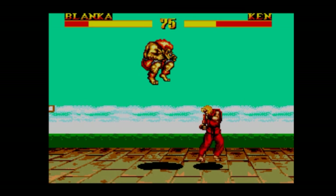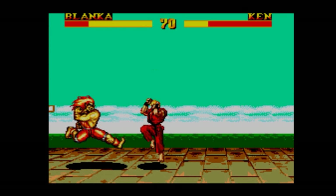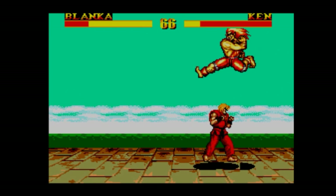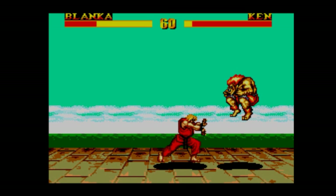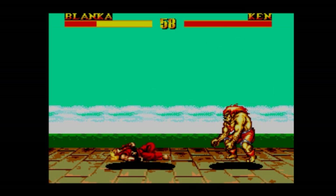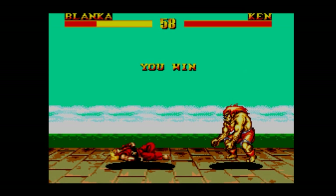I very much doubt that this received a conversion with the FM music from the Japanese console, because the Japanese console wasn't in Brazil. This is PSG sound for the music — a bit limited. But hey, who's listening to the music when you've got Ken to kick?